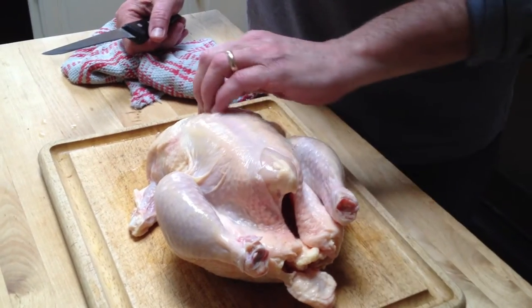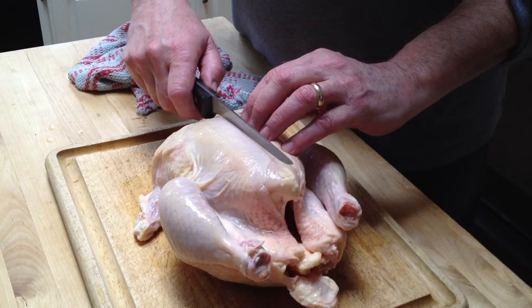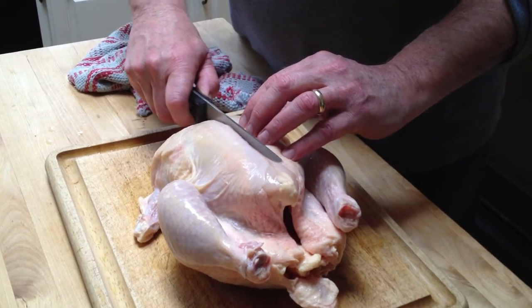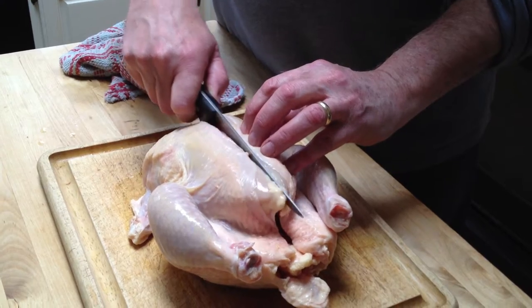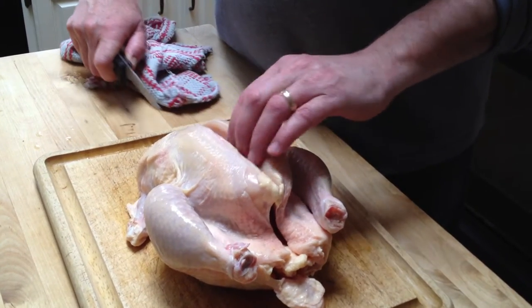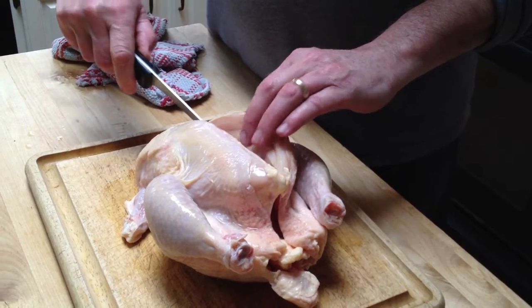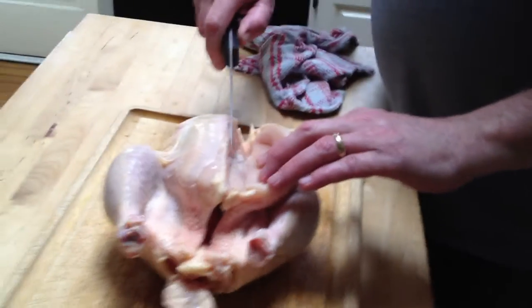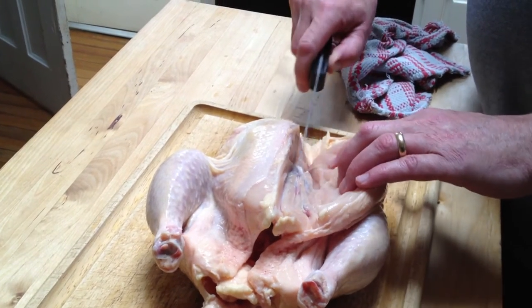Then you find the separation between the two breasts, right down the middle — there's the breastbone — and then you cut alongside it with a sharp knife, and you pull the meat away as you scrape it away from the bone. Just gently pull it as you cut it away.